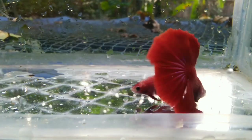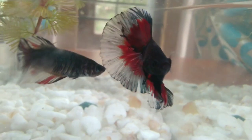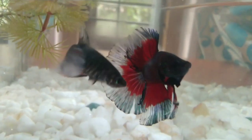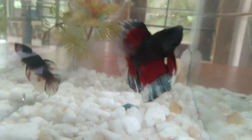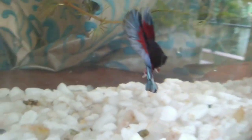Now let's go to our fish. Let's look at the betta fish. This is a betta fish — it's just 7.6 cm.